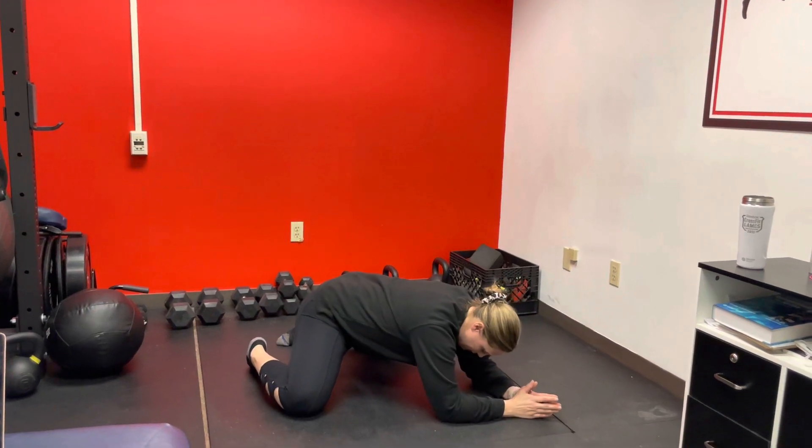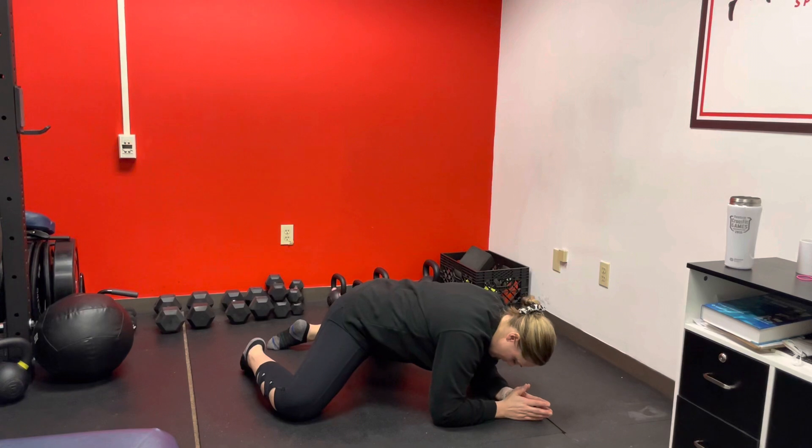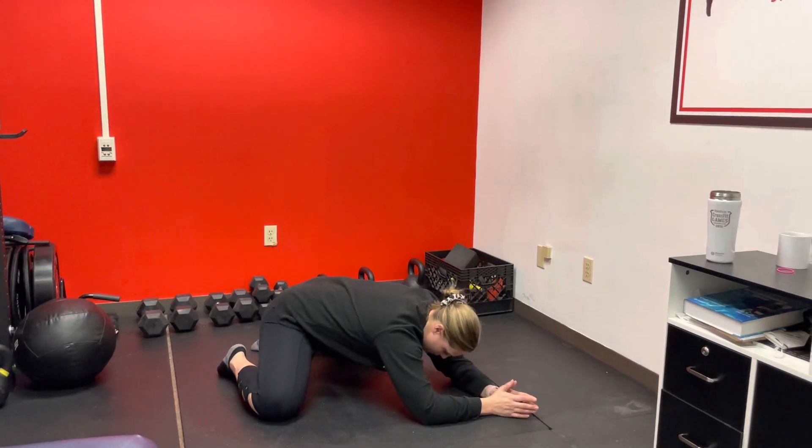Then you're going to rock back a few times. Feel that stretch on your inner thighs. You can hold it maybe two to five seconds. And then as you get feeling pretty good with this, you're going to kind of flow with it.